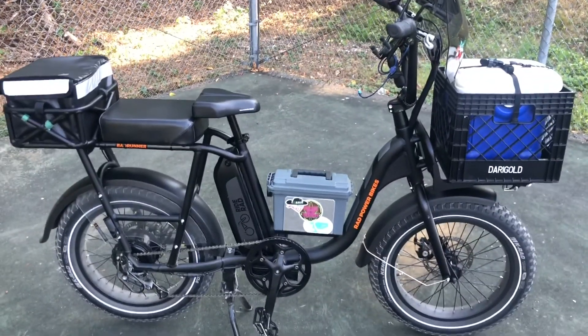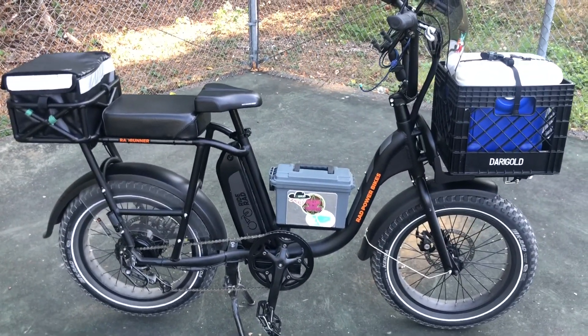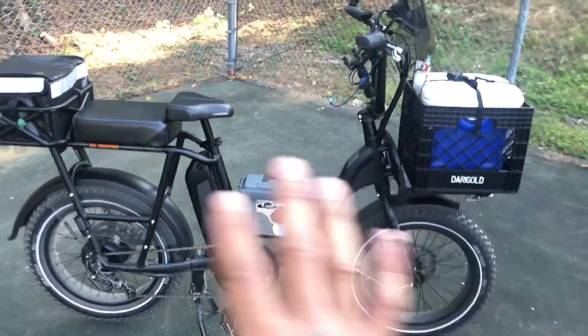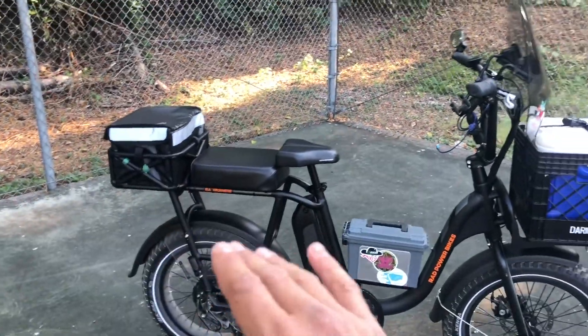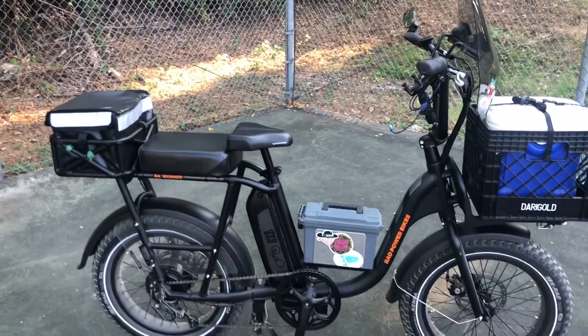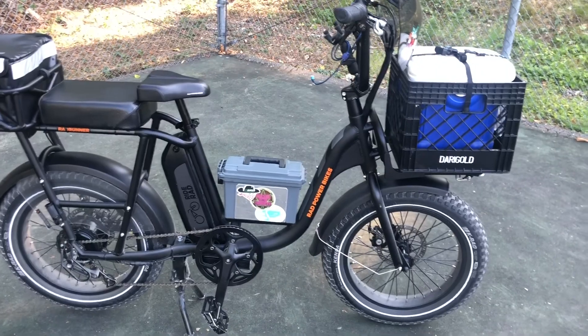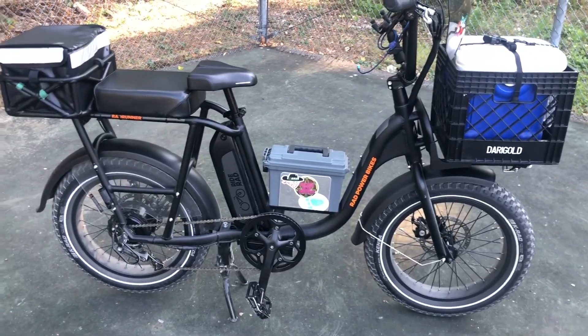Seattle area, Pacific Northwest-based company. They will ship these direct to people. I think the Rad Runner, basic — forget your racks, forget your trunk bags and rear passenger seat — just the bike, they'll ship this to your door for like $1,200, $1,300 plus tax.